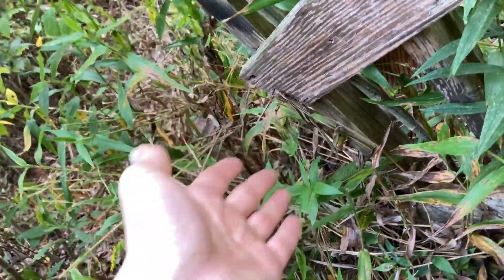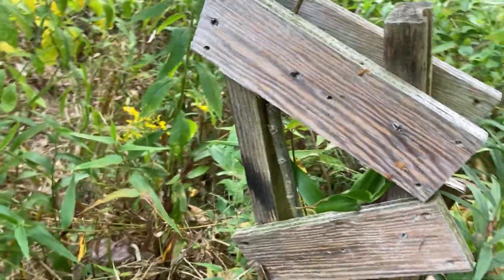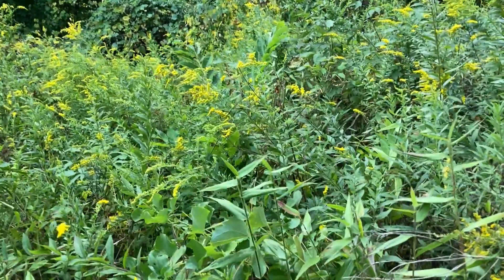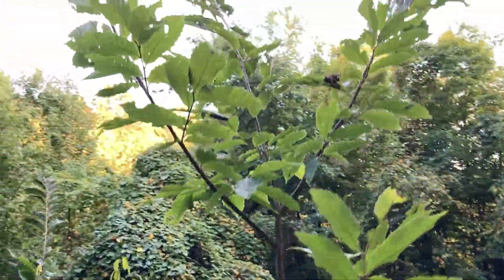I have built many more of these boxes for our American chestnut trees, and I will show you that at the other location. There's also one right there, another chestnut tree. That one has nothing around it, but the brush has done a good job protecting it. This tree right here is growing excellent, as well as this one right here.